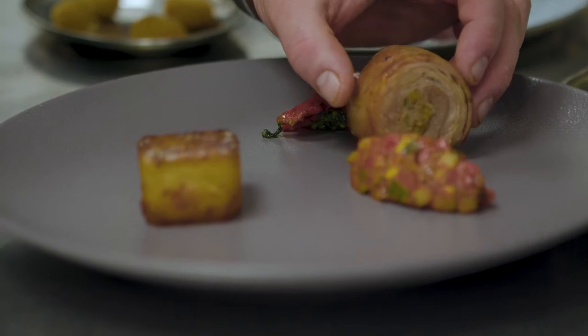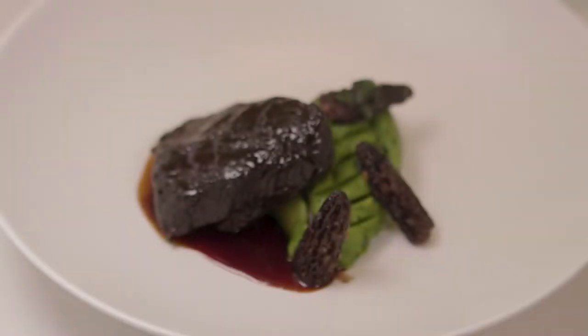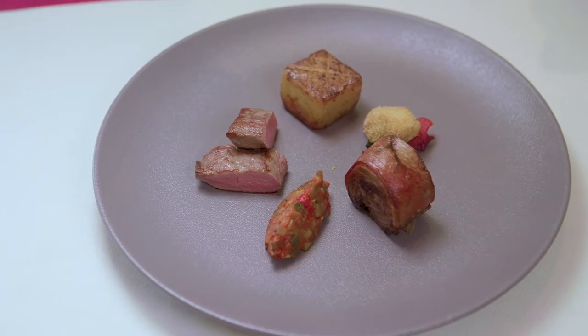I think everybody likes the local story and the reducing food miles element of it. Even in the past 10 or 12 years we notice more people are keen to think that they're doing their bit and that we're not dragging stuff in from halfway around the world just for the sake of it. We do a menu to support British Food Fortnight where the menu is 100% Dorset — we literally buy everything in from the local guys, from within Dorset, and produce a full seven course tasting menu that is 100% Dorset.